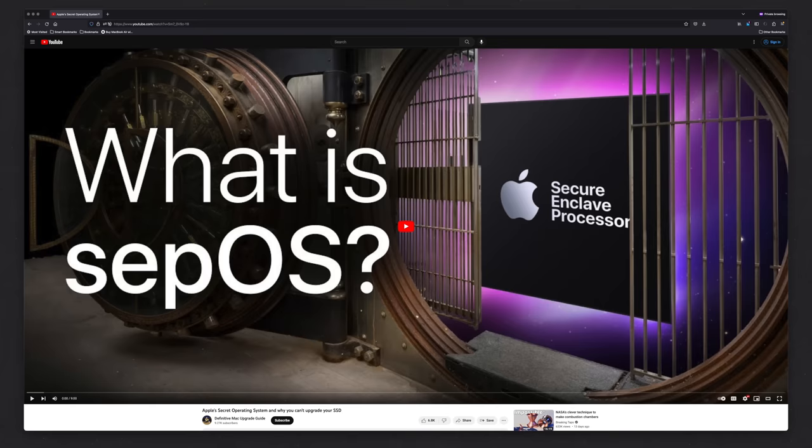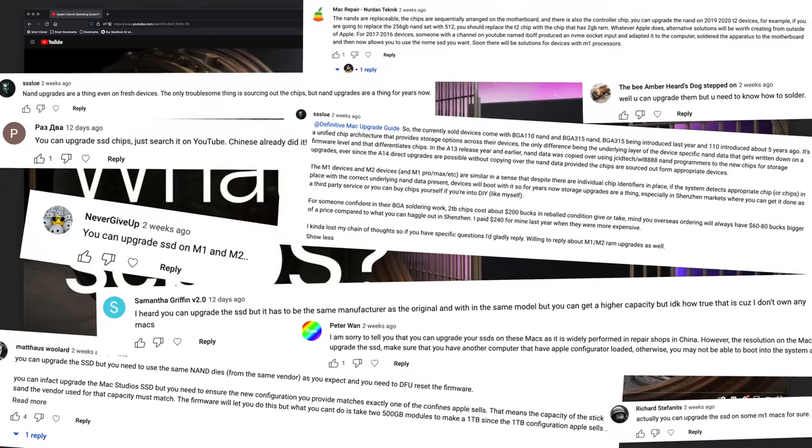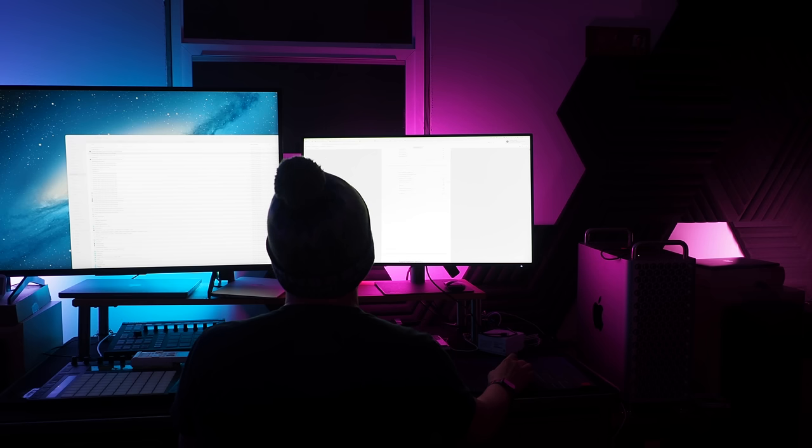Since the release of my video on Secure Enclave, tons of comments have told me that Apple's NANDs are upgradable. My first thought was, oh man, boy did I ever screw this one up. But when I looked into it, it wasn't so straightforward.